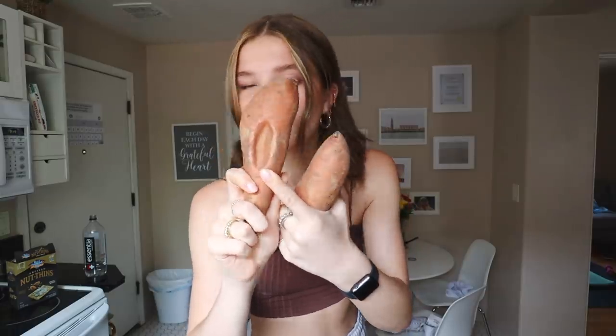Without further ado, we have a lot of recipes to get through today. So let's just get started with our first one, which is going to consist of some sweet potatoes. Why is there a crater in it? Anyways, let's get cooking.